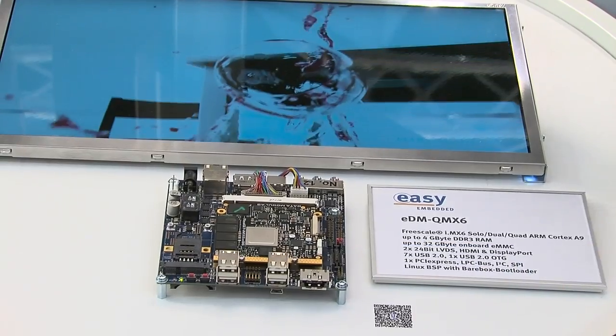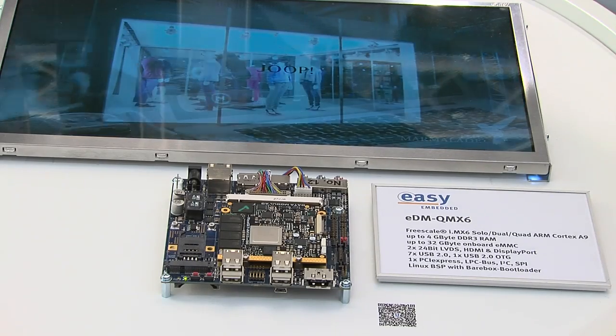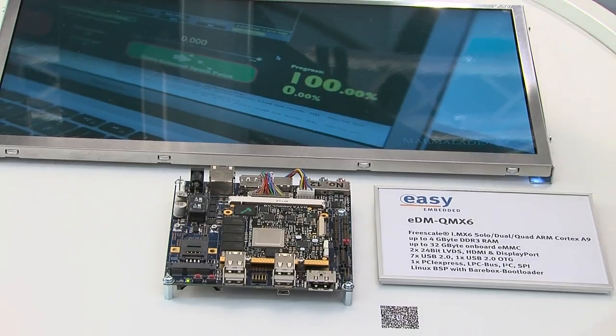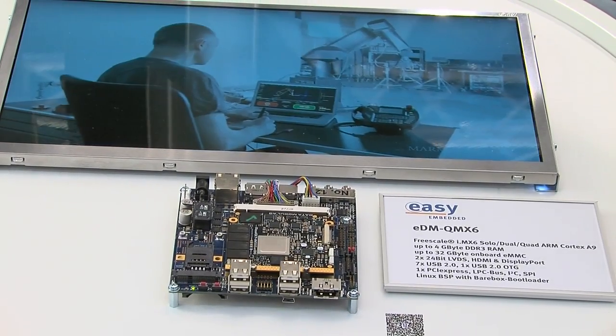Hello, my name is Bernard Steiner, I'm a Field Application Engineer at Data Module. Today I am showing you our easy update feature for our new Q7 module. Currently we have the board configured for the 17 inch full HD panel, and what we are doing now is changing the configuration and the content for a smaller display panel.